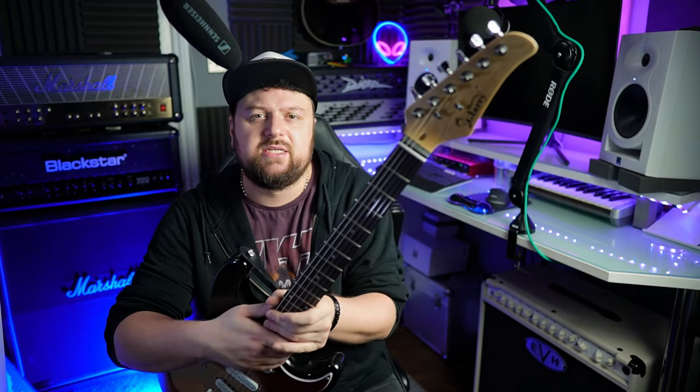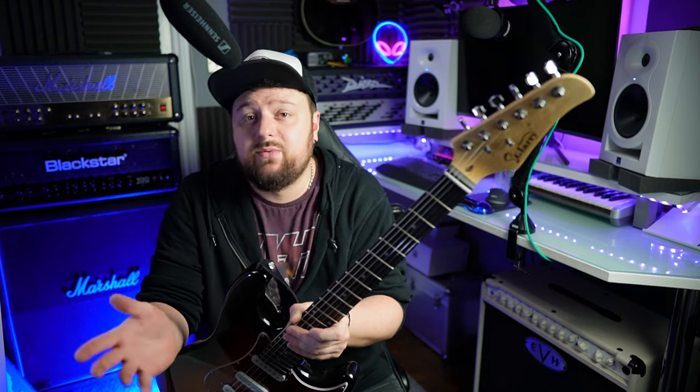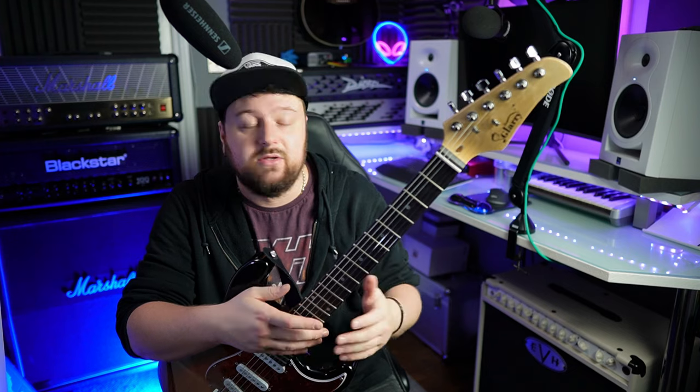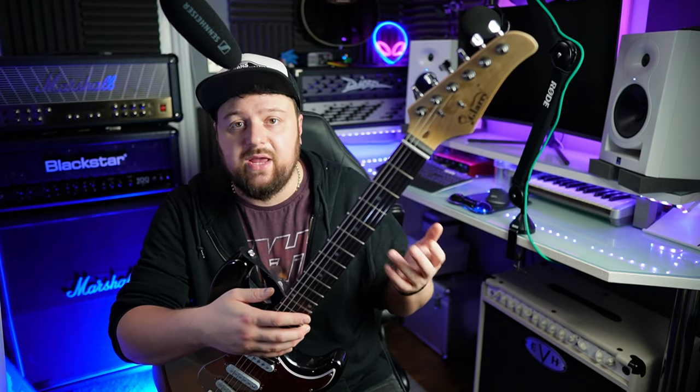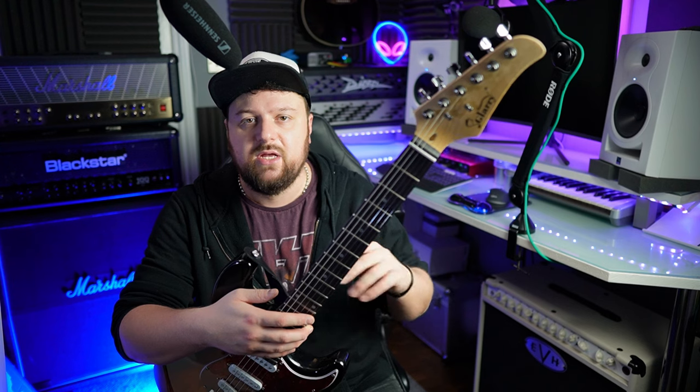I finished the video and realized I hadn't said this, but I think it's important: if you're a beginner, setup is not an easy thing. People online say it's easy — it's not. It takes experience and a long time to set up an instrument well. That's why people charge 50 to 100 pounds for a setup. You're paying for the person's experience and time. Just learn the guitar — spend your time practicing rather than worrying about this kind of stuff.